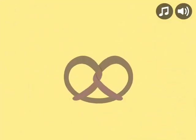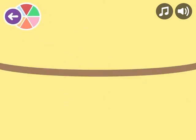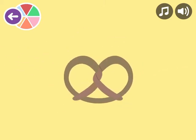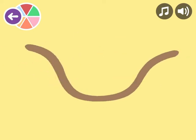Twist like a pretzel. Twist your body. Cross your arms. Twist! Twist! Great job twisting!